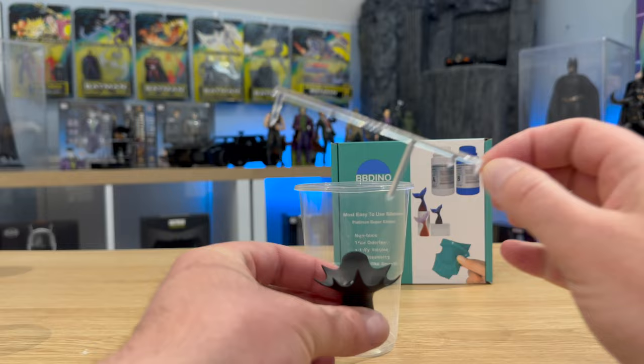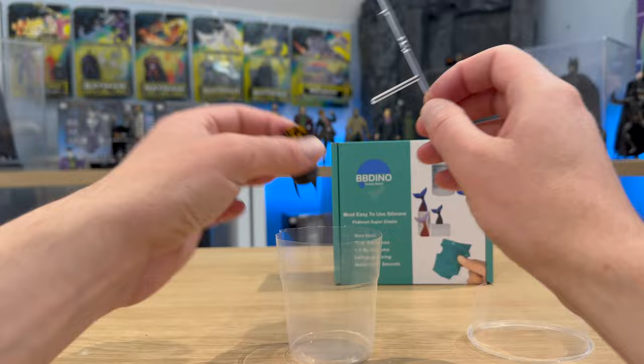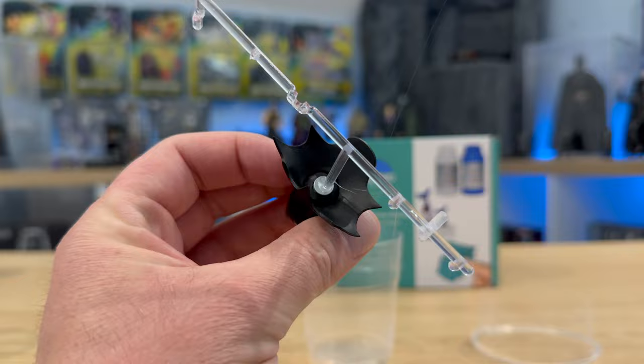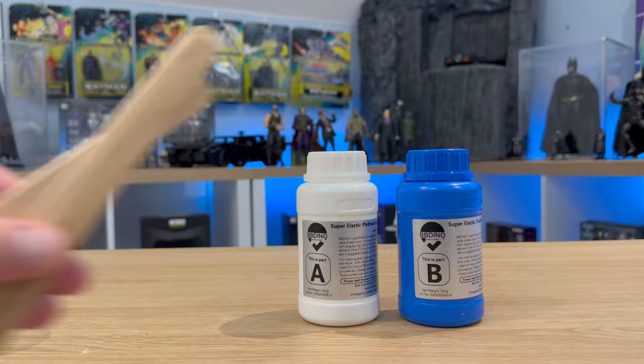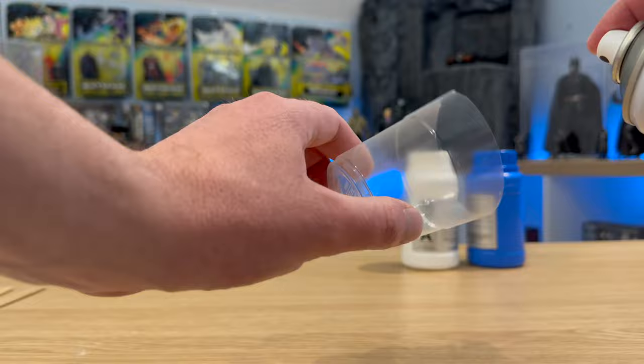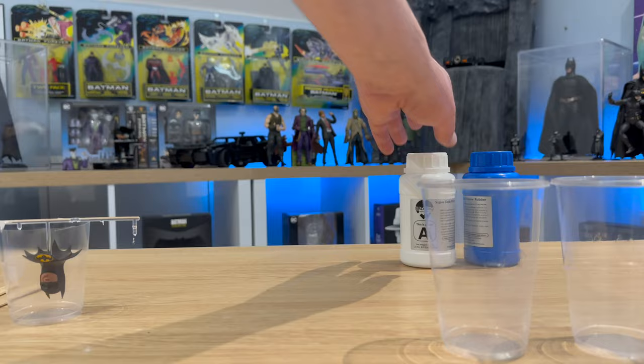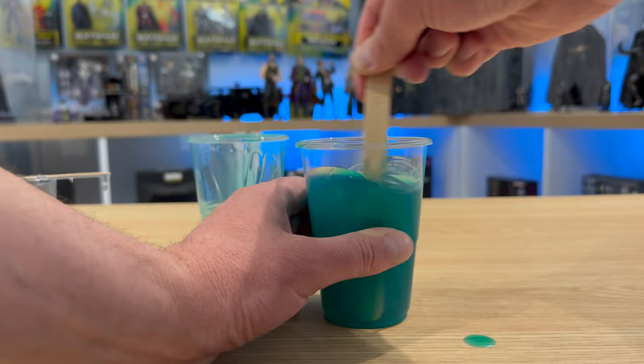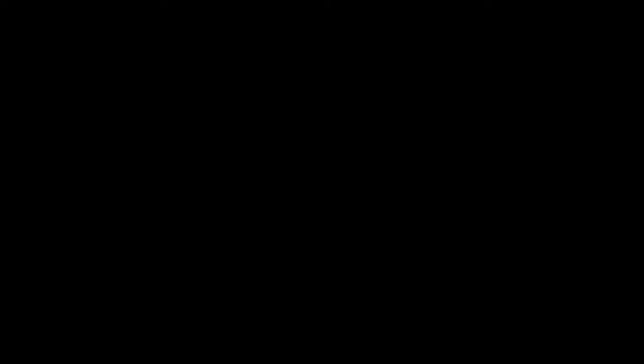Let's get this disaster that is part two underway. I placed an old sprue on the head with a bit of glue that will easily pop off, just to support it while it's in the mold. Then it's time to mix up parts A and B of the silicone mold. I sprayed the inside of the cup with silicone release spray. It's just a one-to-one ratio — equal amounts of each — then give it a good mix until both colours have combined, and just pour it in and leave it to set.